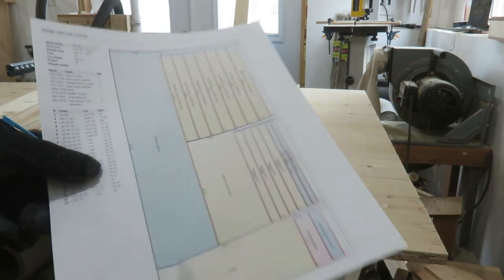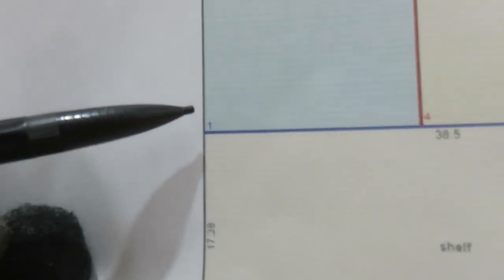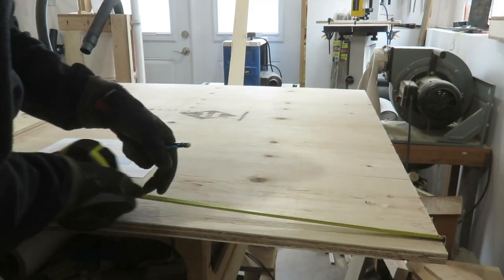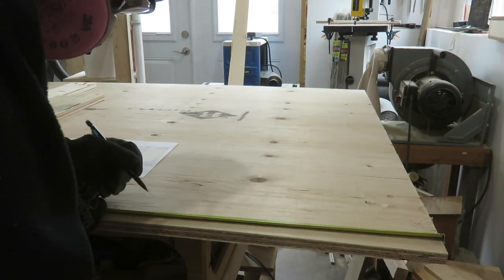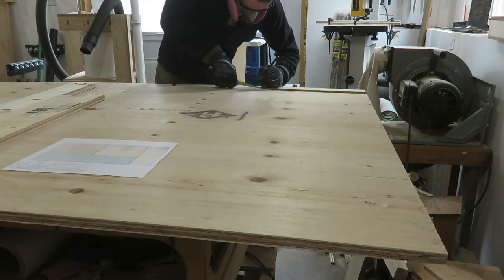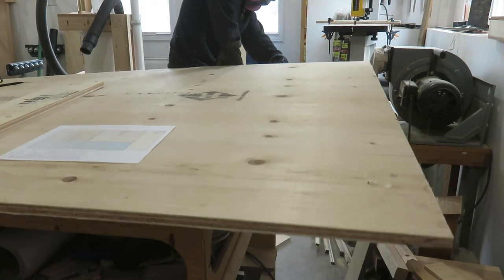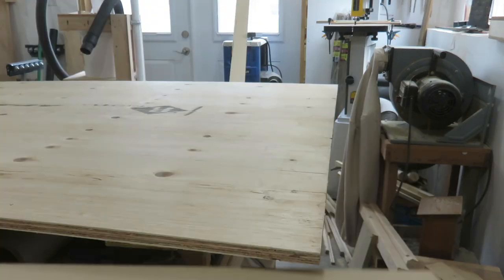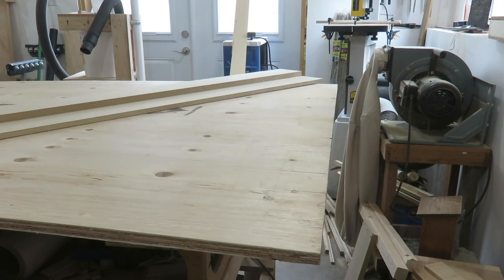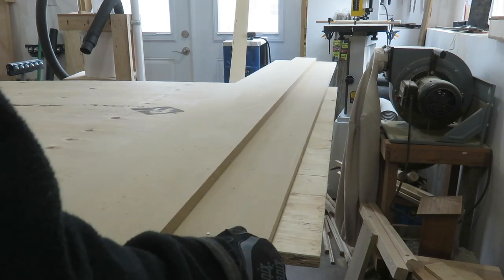With my DIY track saw complete, I can now set up for my first cut. My honey-do list includes building some cabinets in my garage, and I got the project to fit on six sheets of three-quarter inch plywood. Six sheets of cuts is a little much for a busy home center, and with social distancing measures in place I couldn't get the sheets broken down into smaller parts, so I brought the full-size sheets home.